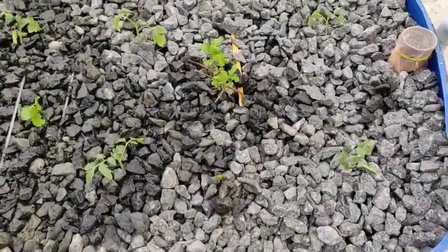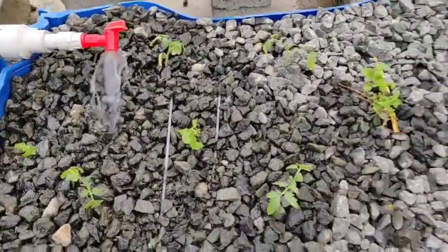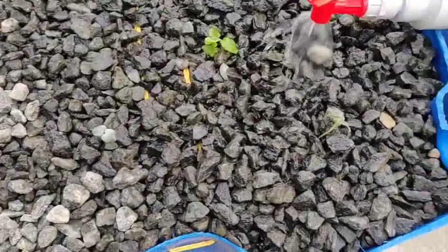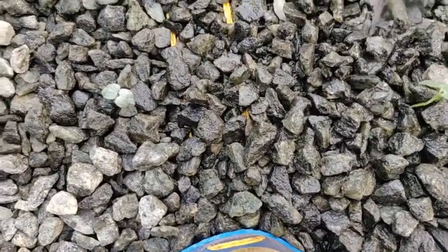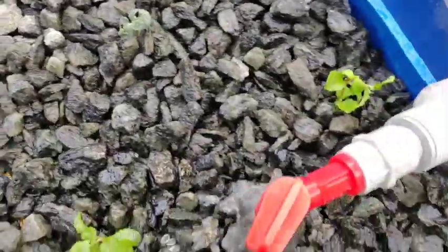Three touches of green juice, two touches of green juice, four touches of green juice, two touches of green juice, three touches of green juice.